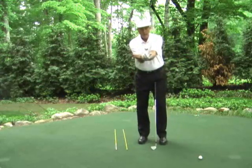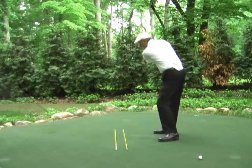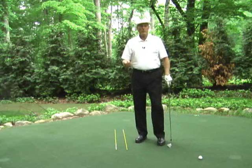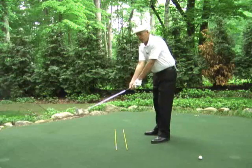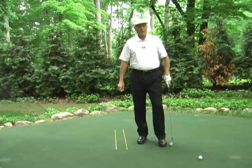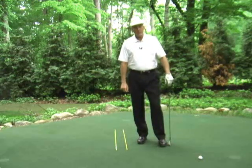When your arms are together pointed down at the ground as a team, you get a much wider and straighter arc, much more consistency with your ball flights — they'll go further and straighter. So keep the elbows turned in, pointed down, and working together as a team all the way through your swing. You'll play a lot better golf. Golfstruck — better golf right now.